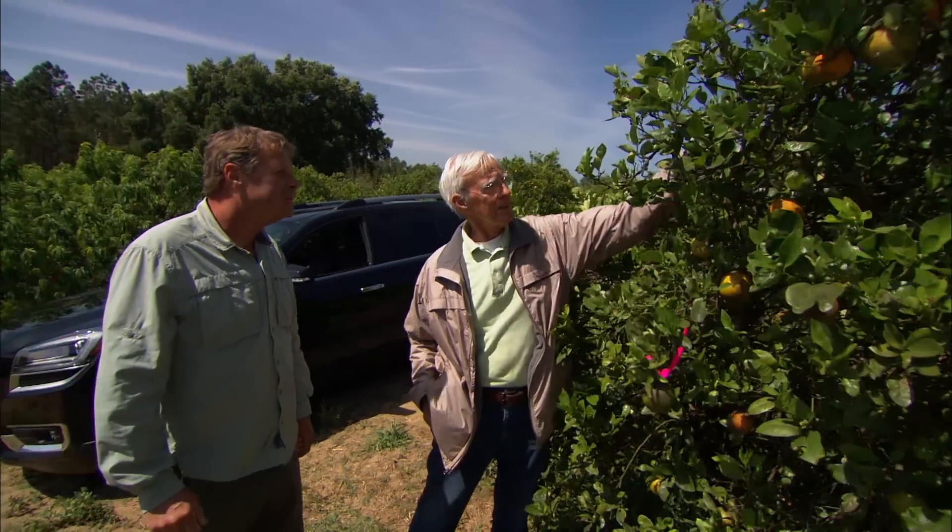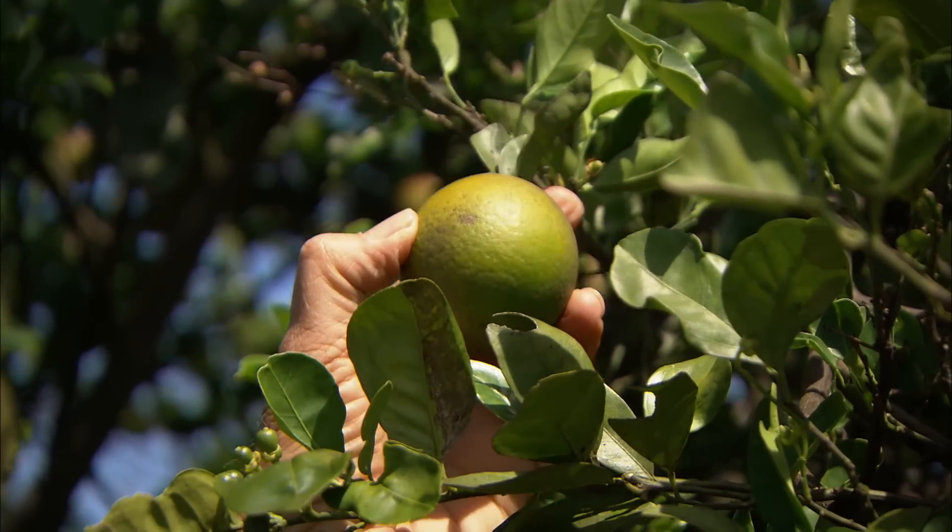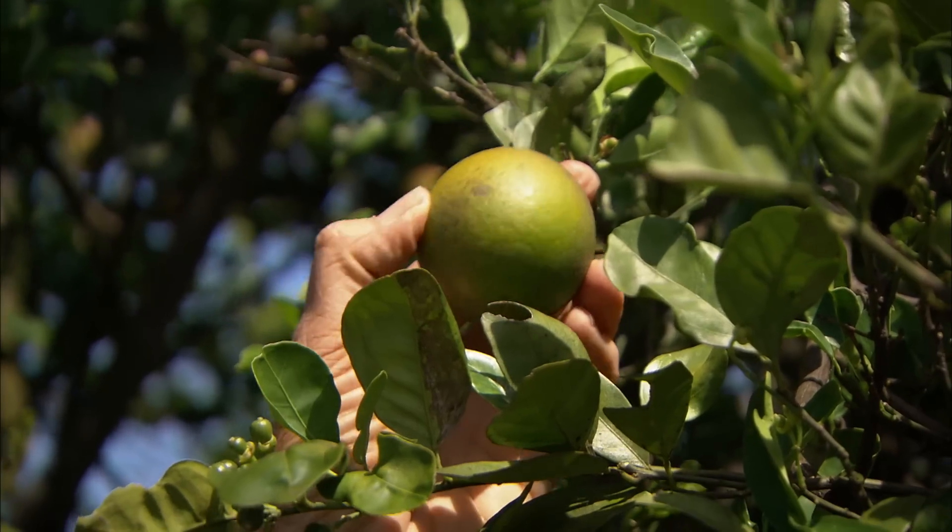Here you see the small piece of fruit, and that piece of fruit won't get any bigger. That's half the size that a Valencia should be right now. It looks more like a lime than an orange, and it's not even a big lime at that.